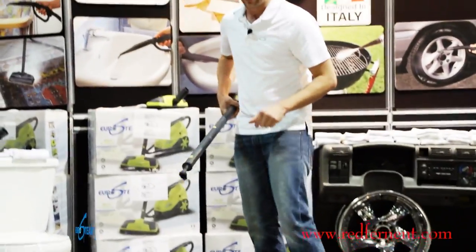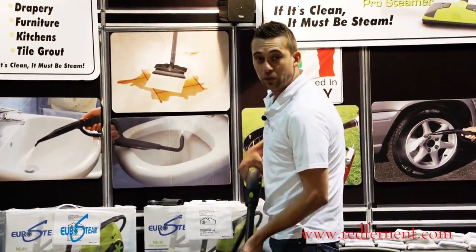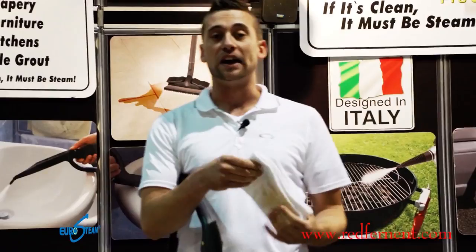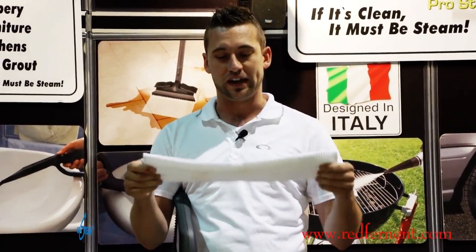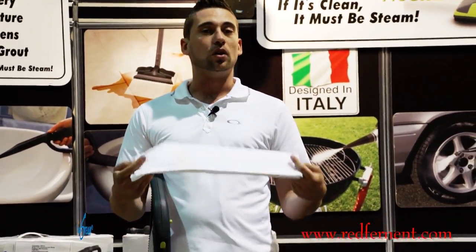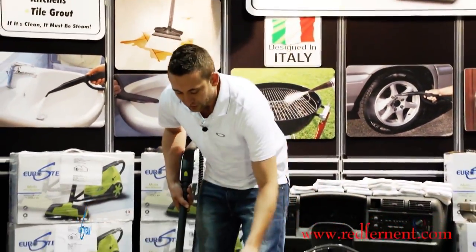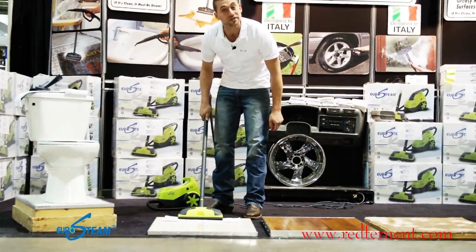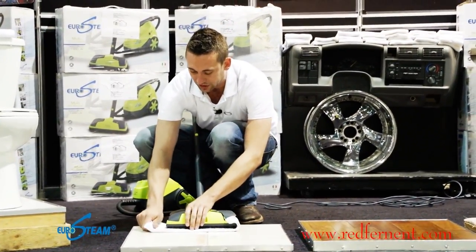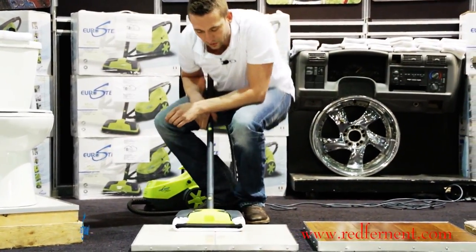When you're done, go ahead and pop the mop head attachment back on and use one of the mop pads. What's great about the mop pads is you already have them at home — you don't need to come back to buy one ever again, though one is supplied to get you going. Once they're done, you can use old towels, tea towels, chamois, or microfiber — it really doesn't matter. Pop it down; there is no velcro or elastic. Simply clip it in on one side, pull it tight, and clip it on the other side. You now have a mop head you can use and wash as many times as you want.